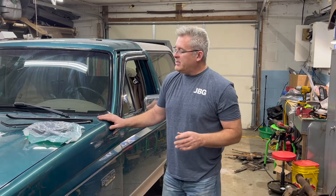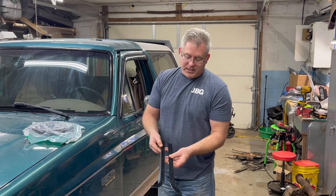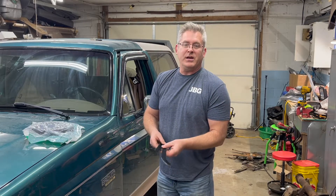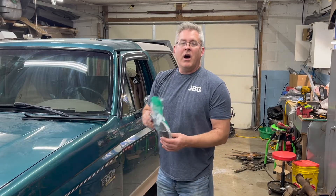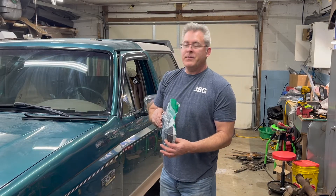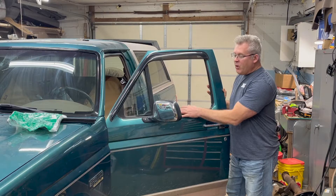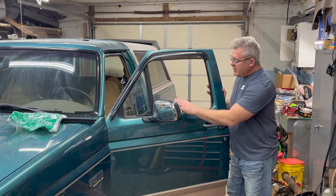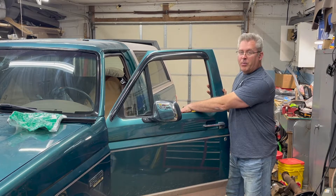Today we're going to be doing a project on my 1996 Ford Bronco. My window felts are cracked, and we're going to be replacing them with new window felts we picked up at Jeff's Bronco Graveyard. We're also going to be doing our window channel felts — replacing the two felts, or window sweeps as a lot of people call them. One will attach to the door body, one will attach to the top of your door panel.